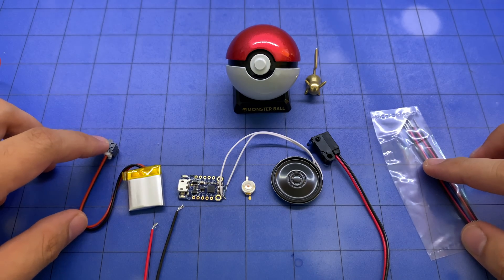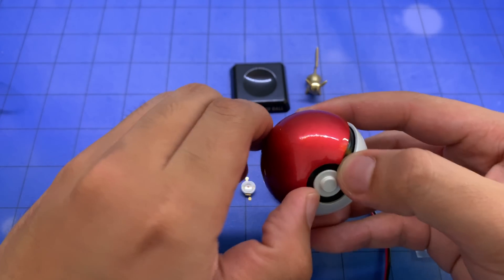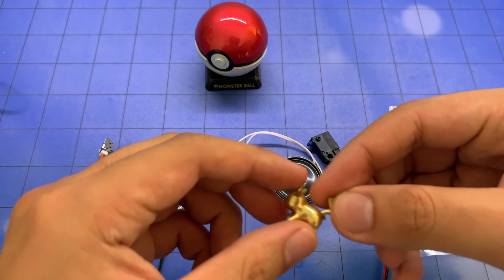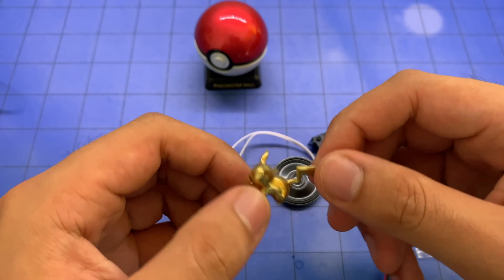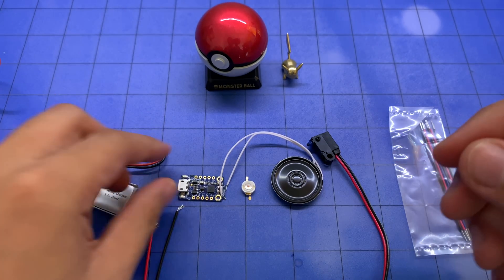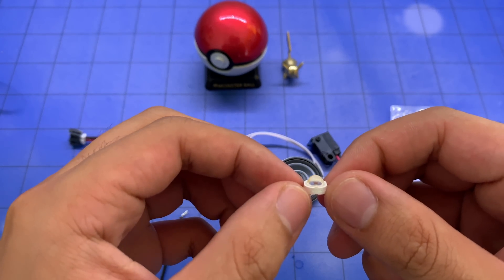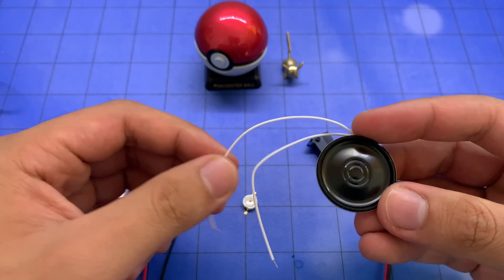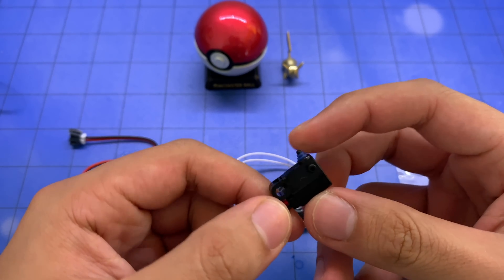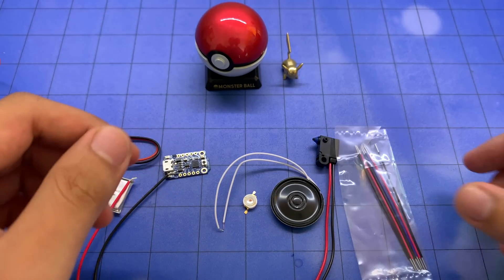All right, here we are with all the components taken out of the packaging. We have the Pokeball, obviously made out of metal — super sick — 3D printed in pure brass and then polished. We have a 3.7 volt LiPo battery, a standard Adafruit Trinket 3.3 volts, the LED we're using for this project, a mini metal speaker with wires, a single-pole single-throw normally-closed switch to let us know when the Pokeball is open and trigger the circuit, and then some wires to put it all together. Let's go.